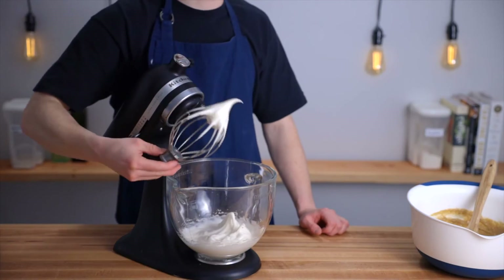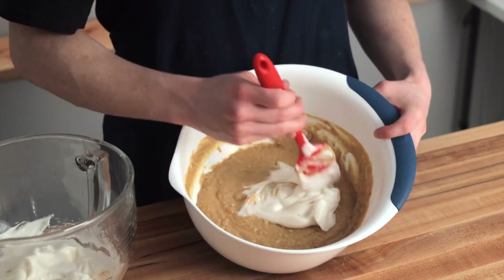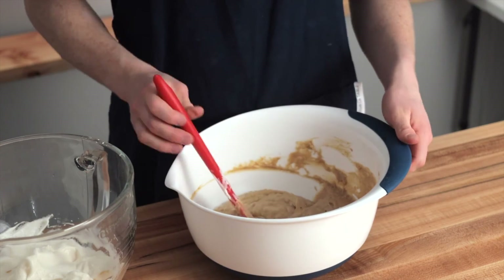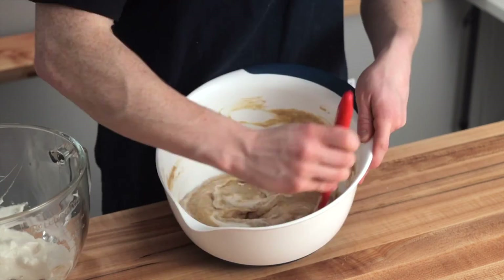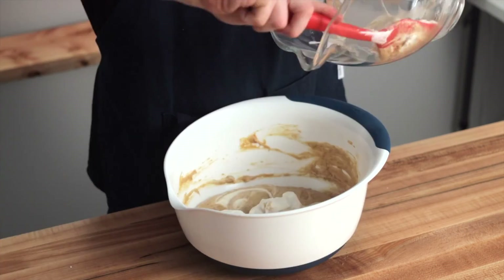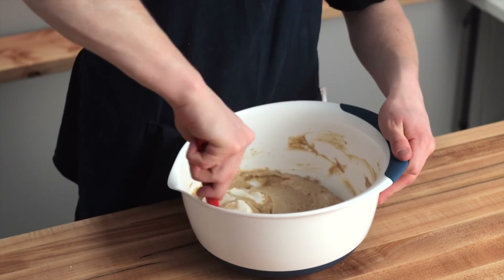Once they're at stiff peaks, it's time to fold them into the rest of the batter. Start by taking about a quarter of your egg whites and just stirring them into the batter to lighten it up. Then take about half of the remaining egg whites and fold them in with a rubber spatula by scraping along the edges of the bowl and cutting through the center. Make sure they're evenly distributed with no large patches of egg whites, then repeat with the rest.